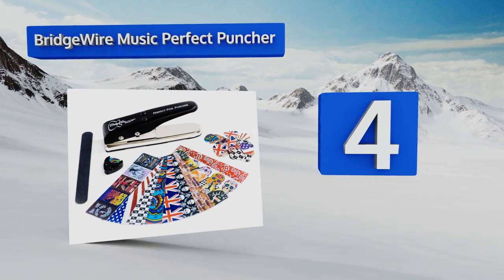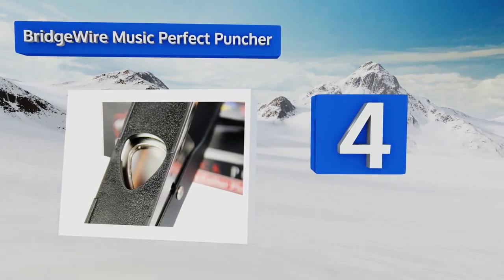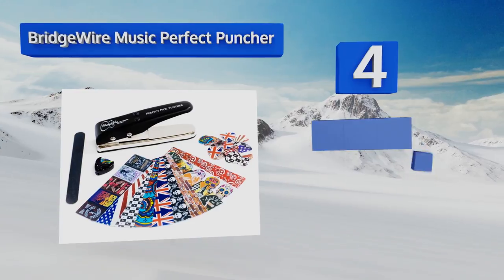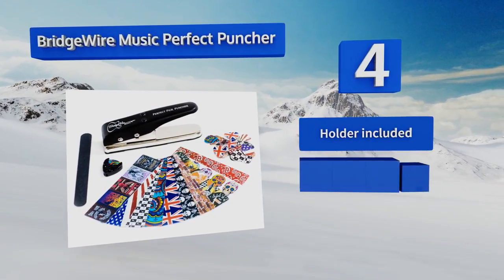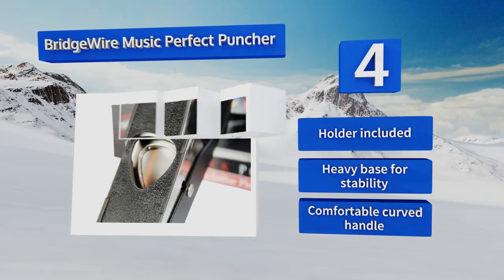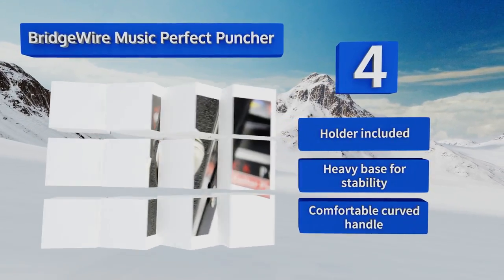Halfway up our list at number four, the Bridge Wire Music Perfect Puncher arrives with enough strips of plastic to create 50 medium gauge picks in a slew of interesting styles, most of which will be appealing to the average player. It also comes with a smoothing strip to file down jagged edges. It features a holder, a heavy base for stability, and a comfortable curved handle.